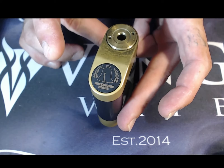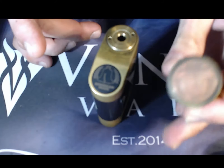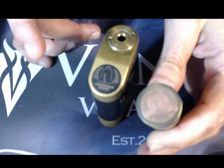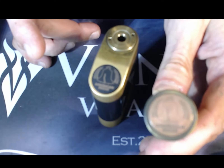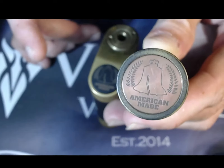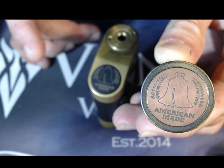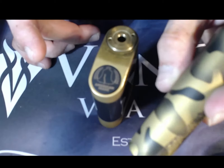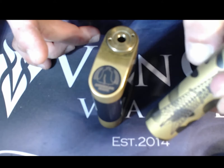I did switch out the button on this. This copper button is what it originally had in it, but I decided to put it in a V2 18650 mod instead.